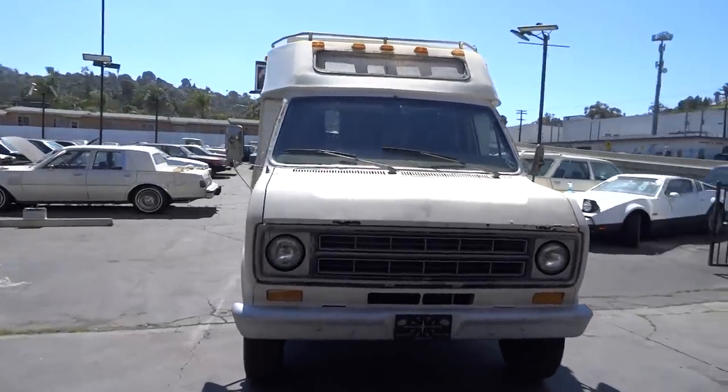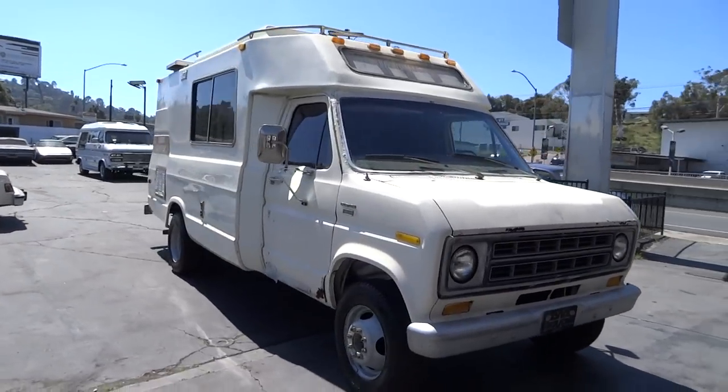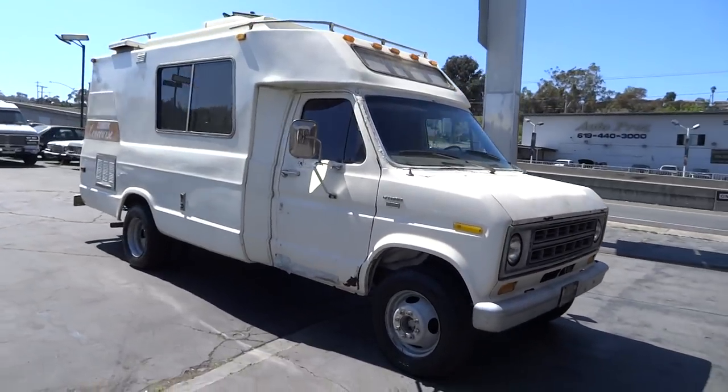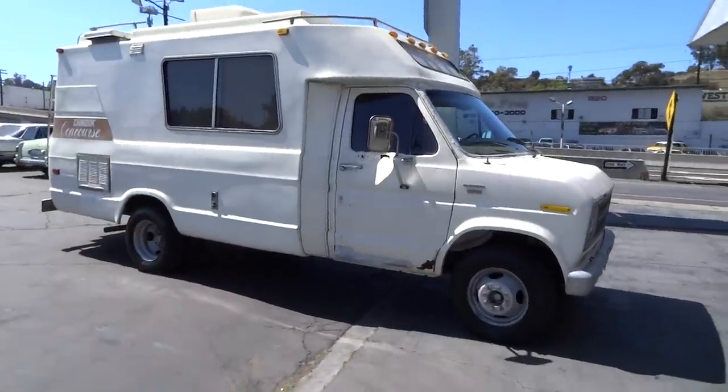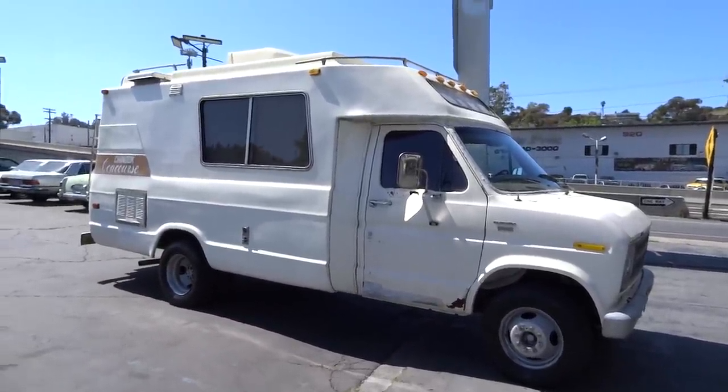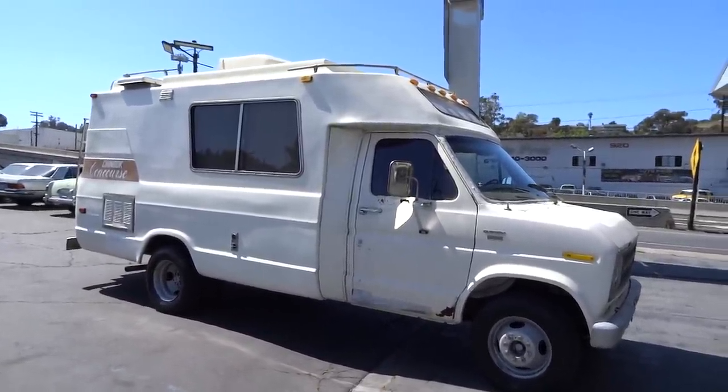This would make a great conversion — like slap it onto a '97 four-door Power Stroke. Oh man, could you imagine? It's about the right size behind the wheel. I've had a couple run through here and I've been thinking about it — a nice stretch cab Ford Power Stroke four-door. Buddy, now that'd be cool.